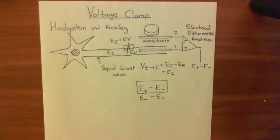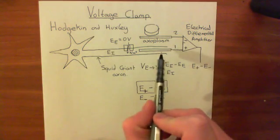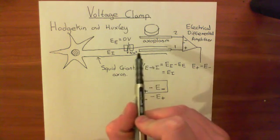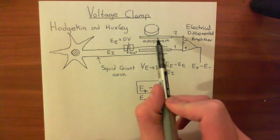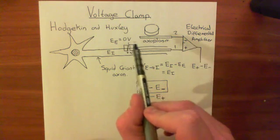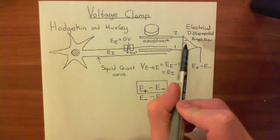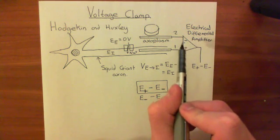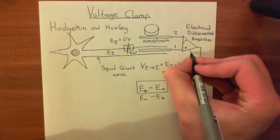Welcome to this second video in which we are looking at the voltage clamp. So far what we have seen is that we've taken two electrodes: one which we've put into the squid giant axon, which therefore has the same electrical potential as the axoplasm, and one which is in the extracellular fluid, which we have grounded at zero volts. We've then attached them into the positive and negative sockets of an electrical differential amplifier, which in this case has a ratio of one, so it's not amplifying at all.